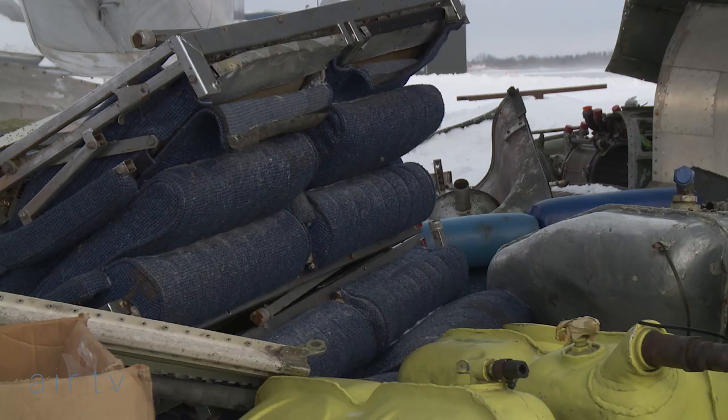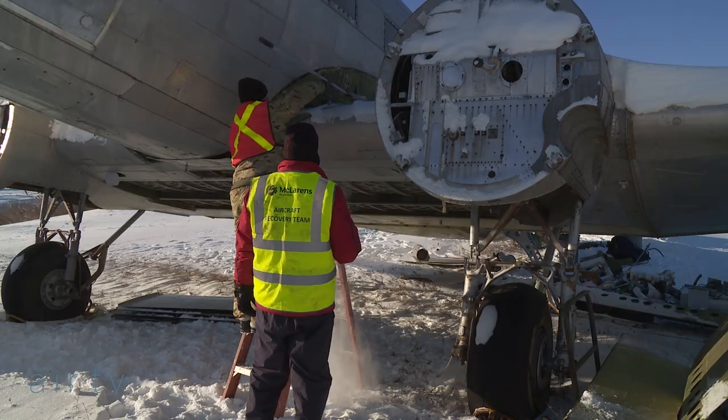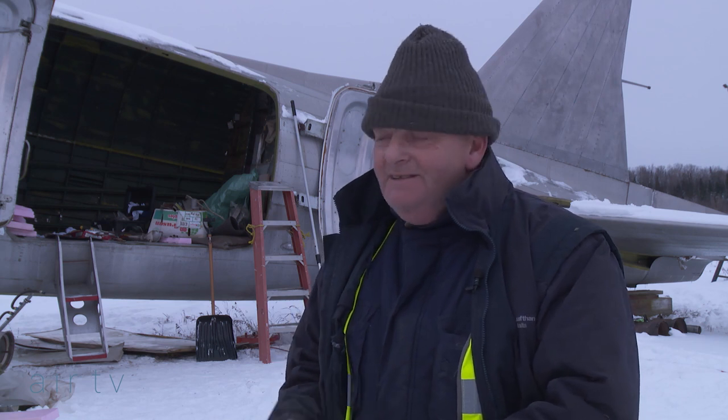Obviously the parts we've got to try and reuse from this aircraft to service the next aircraft — we've got to be careful because we want them in the best condition possible. So it's quite stressful.